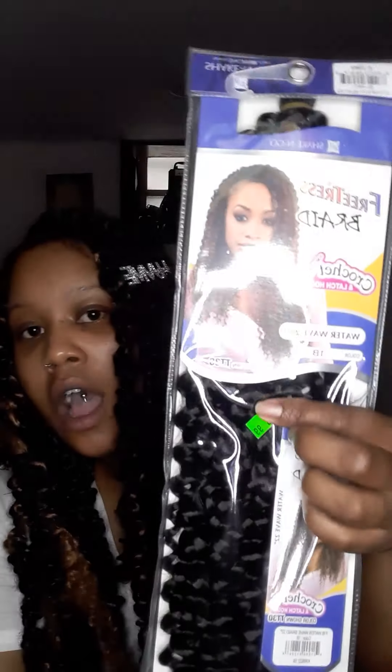I was watching somebody else's tutorial while doing it. I used about 5 packs and I have 1 pack left — I can show y'all the hair I used. This is the crochet border wave. This is actually my first time ever doing crochet.